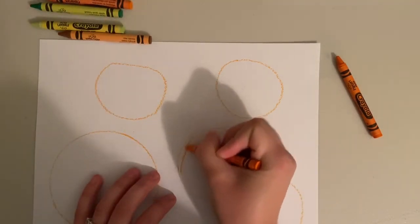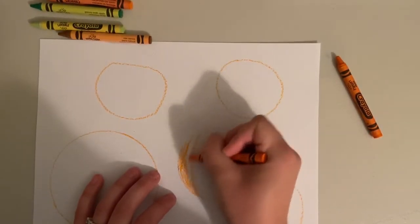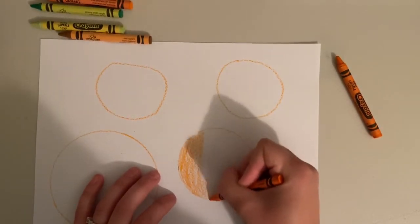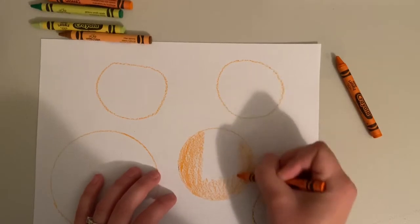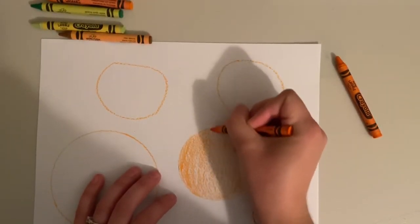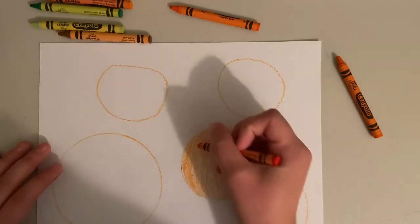After you have your circles you can start coloring in your pumpkins. You can color them using whatever colors you want, because just like we looked at in class today, there are so many different colors of pumpkins — there's blue pumpkins, green pumpkins, red pumpkins, some yellow, even white pumpkins. Some of them have dots on them, some of them have stripes. You could even make a pumpkin that looks like it was painted.